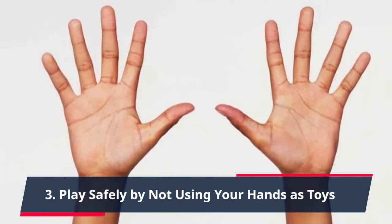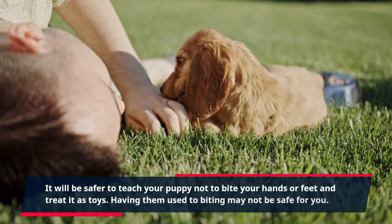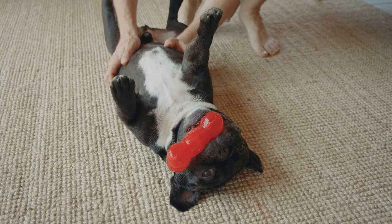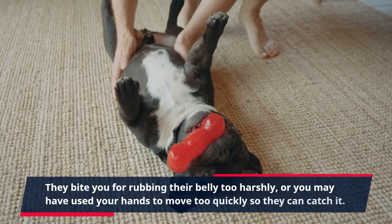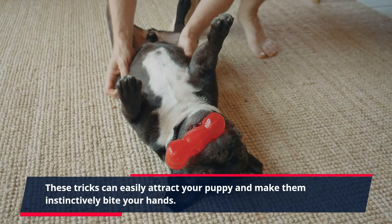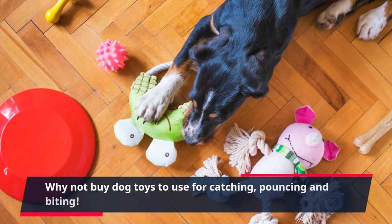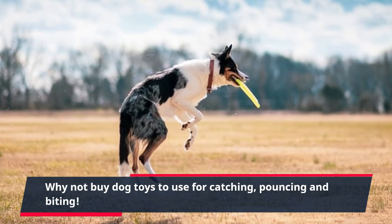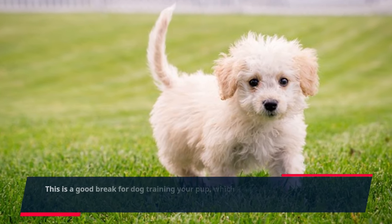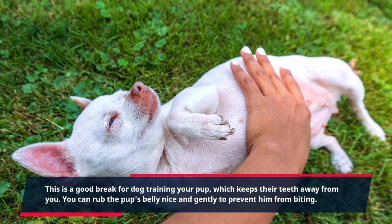Tip 3: Play safely by not using your hands as toys. It will be safer to teach your puppy not to bite your hands or feet or treat them as toys. They may bite you for rubbing their belly too harshly, or if you move your hands too quickly for them to catch. Why not buy dog toys for catching, pouncing and biting? You can also play fetch with your puppy by tossing toys instead of using your hands. You can rub the pup's belly nice and gently to prevent him from biting.